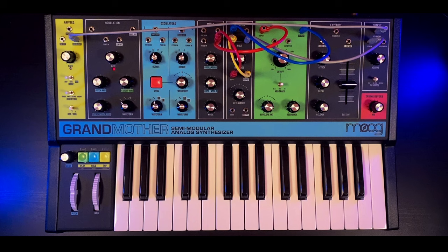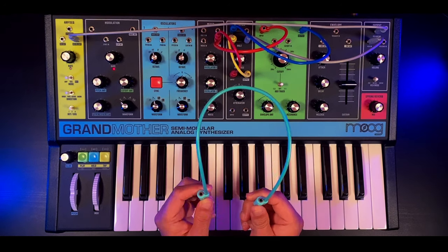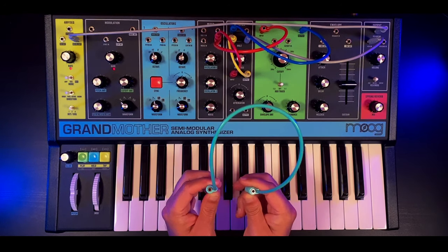Before we start, a quick disclaimer: this is a simple patch but you will need one of those stackable cables, so make sure you have one of those before you get started.